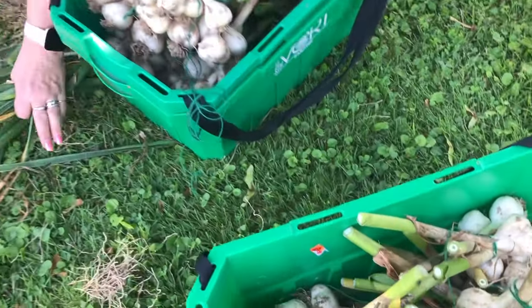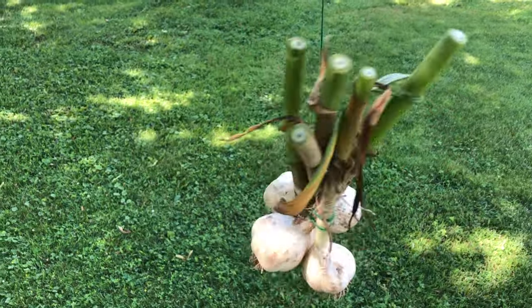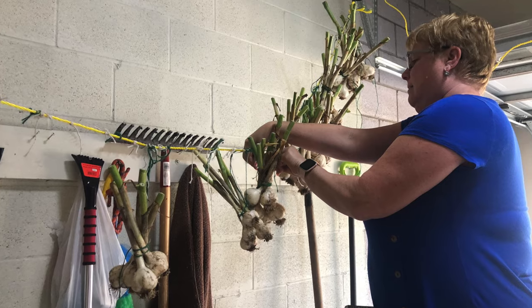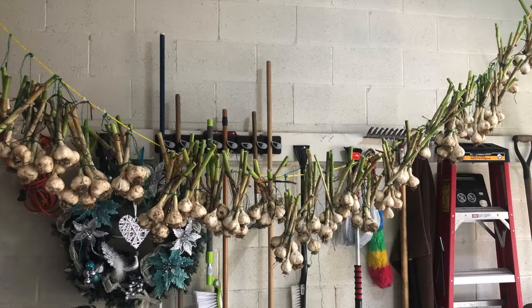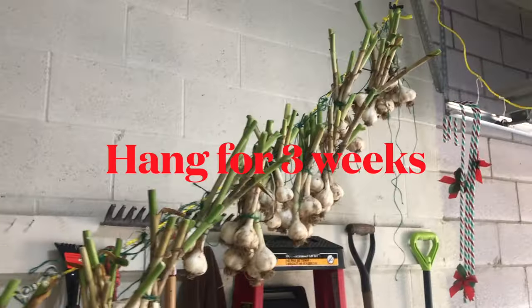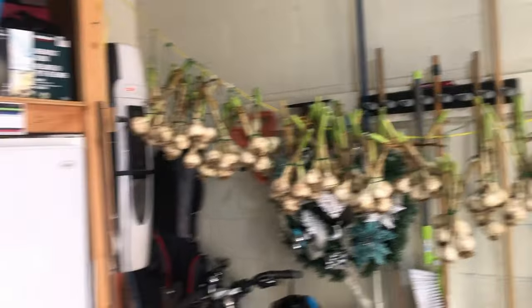The garlic is ready to be hung. You can see the nice little bundles Kelly has made. We simply place a rope in the garage, 15 or 20 feet long, and then tie the little bundles to the rope. It will hang there for three weeks, and I also run an oscillating fan continuously to help dry it out.